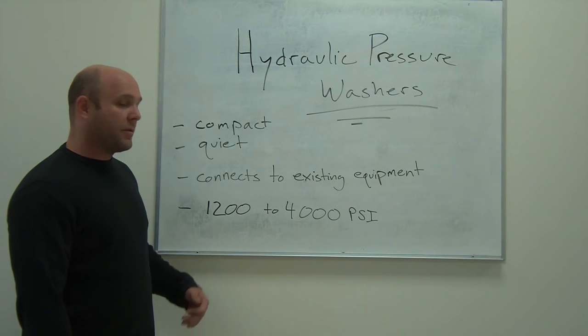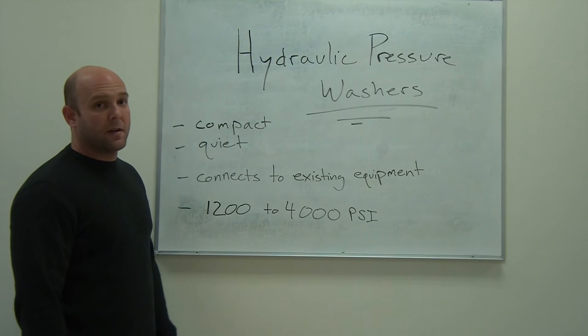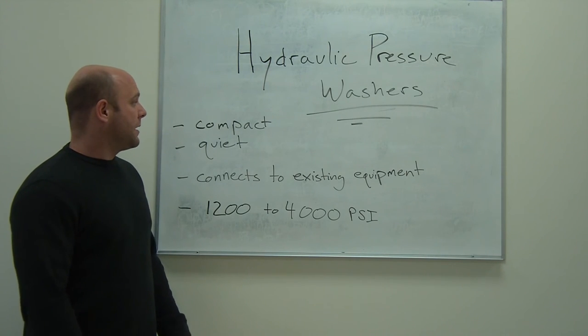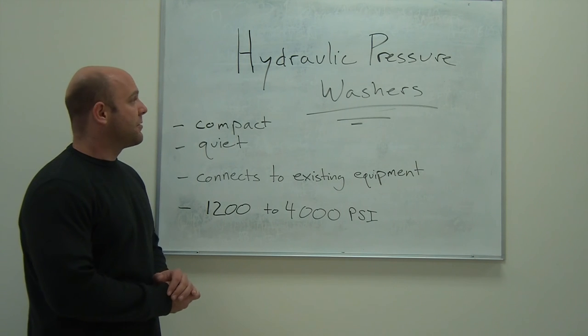They're available in a variety of different pressures from 1200 up to 4000 PSI. So again, compact, quiet, easy to use — that's hydraulic pressure washers.